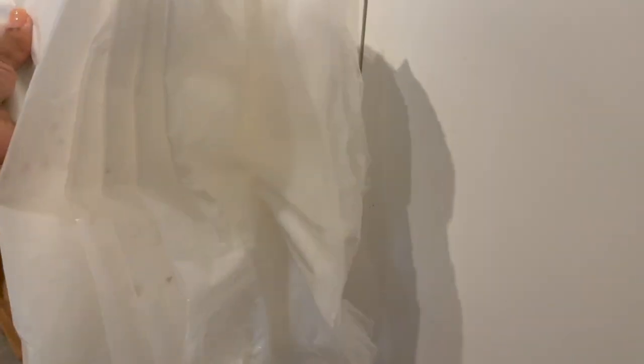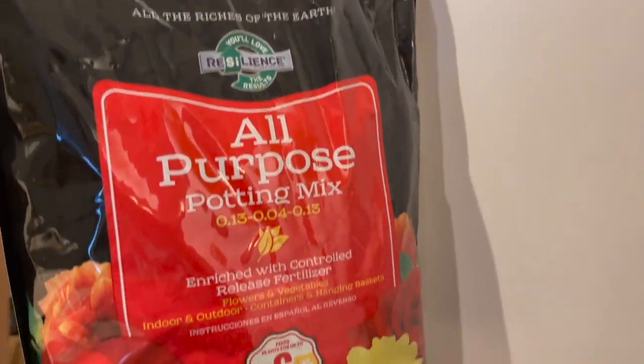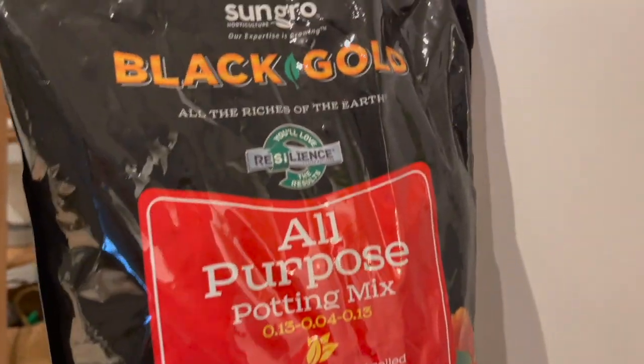I also have this painter's drop cloth that I use when I repot my plants. I just open it up and pot the plant right on top of it. It makes quite a mess but at least it doesn't get anywhere besides the cloth. Very helpful — I buy these at Home Depot.